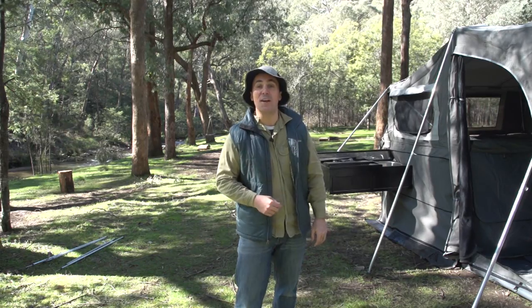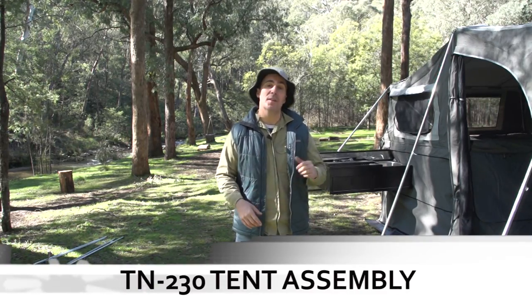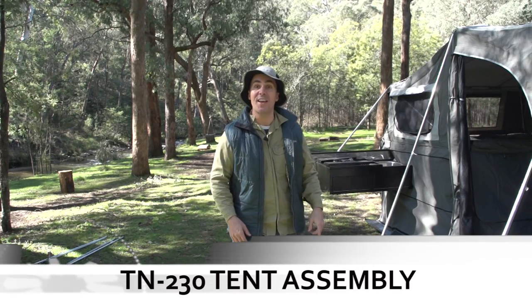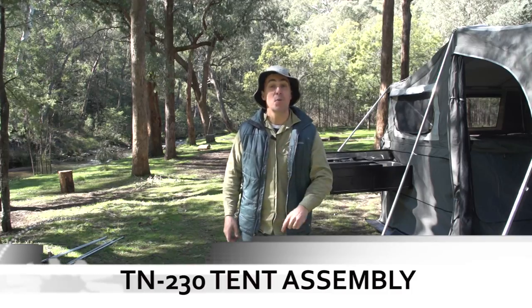G'day folks, welcome back to EasyTrail, I'm Campin' Cam, and today I'm going to give you some helpful tips on how to set up your TN230 camper trailer tent, starting with the poles. There's half a dozen of them, let's go through them now.